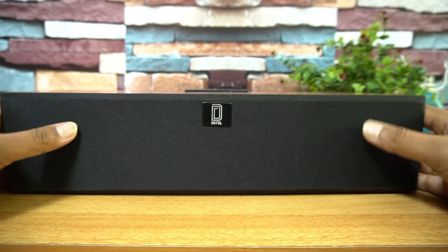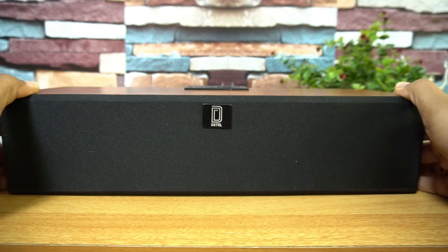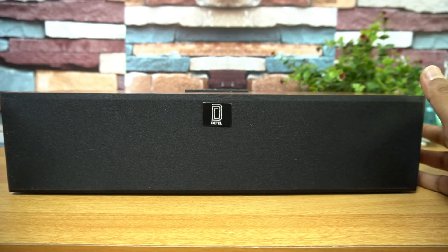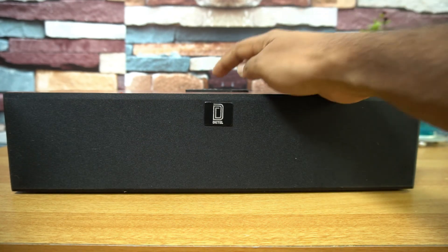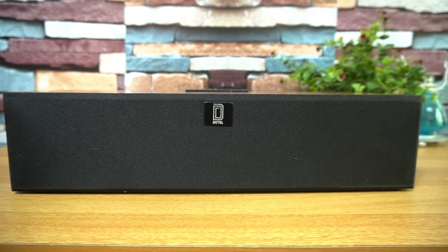Talking about other features: there is an aux port, micro SD card support, USB pen drive support, and also an inbuilt FM tuner which you can enable via the function button. There is also an inbuilt microphone. The maximum Bluetooth range is around 10 meters.